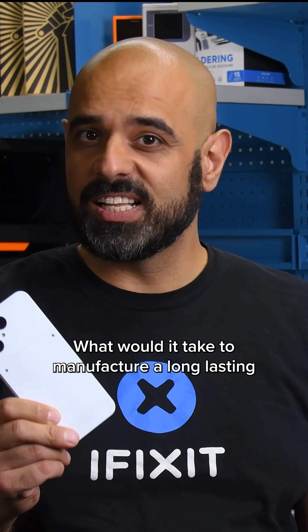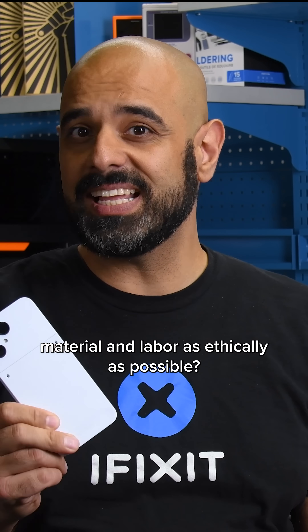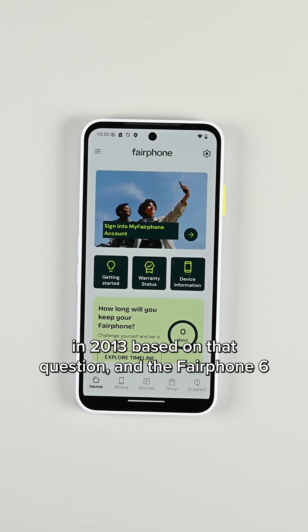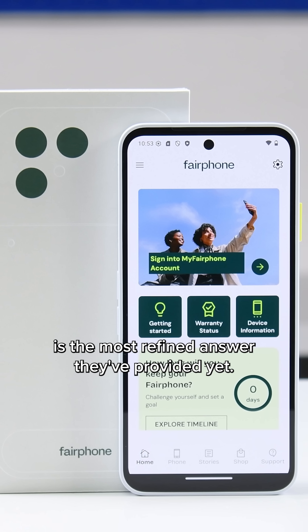What would it take to manufacture a long-lasting and repairable smartphone, but one that sources material and labor as ethically as possible? The folks at Fairphone founded their company in 2013 based on that question, and the Fairphone 6 is the most refined answer they've provided yet.